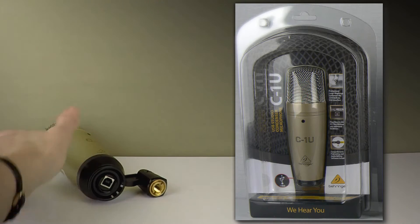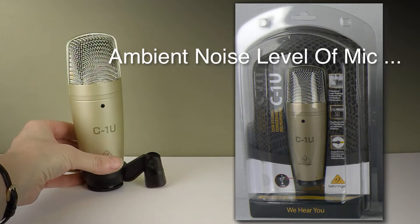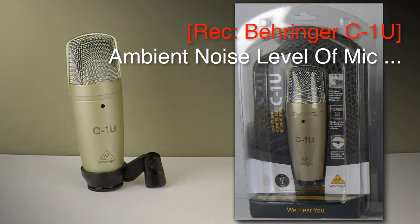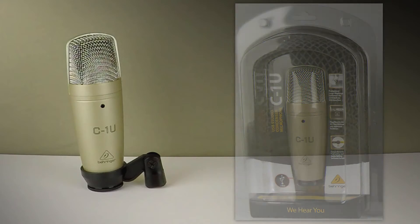It is just plug and play. If I just pause so you can hear the ambient sound of the mic — there you have the Behringer C1U studio condenser microphone.